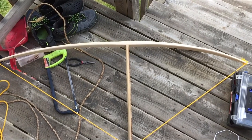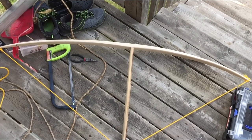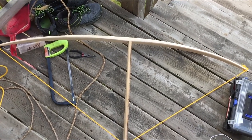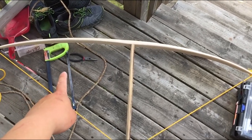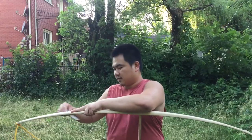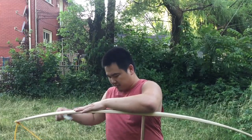I'm working on tillering the bow and you can see it's bending a lot near the tips but at the center it's not bending at all. So I need more bending near the center — not too much though — and more bending here. Keep working at it. No power tools. Don't use power tools. Just shave, shave, shave.